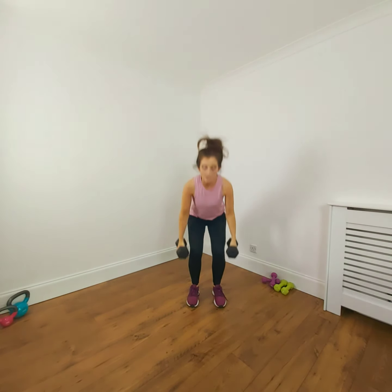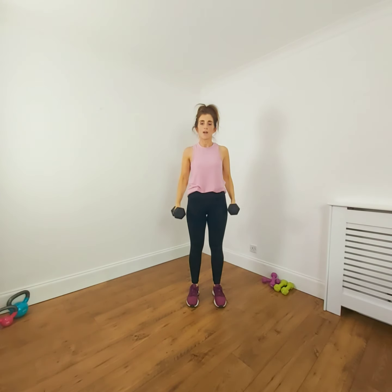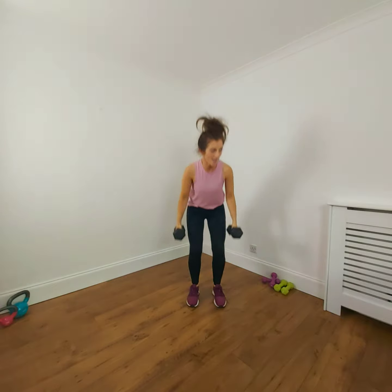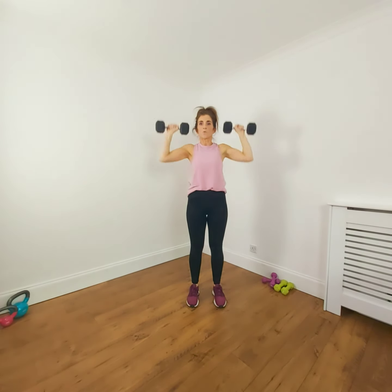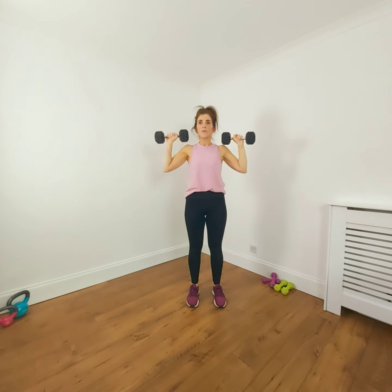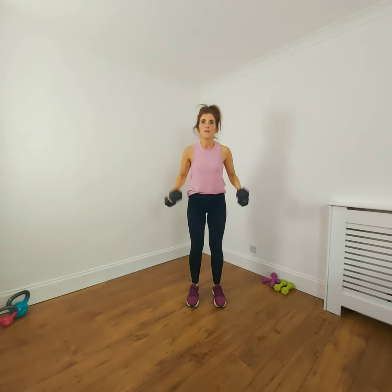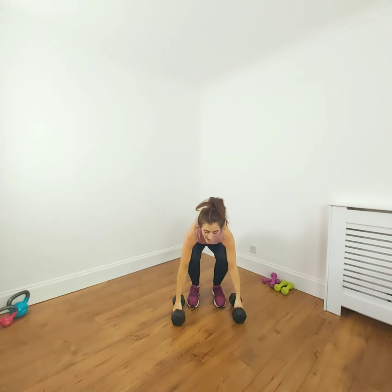Slight nod with the chin so you've got a nice length in the back of your neck. Breathe out, control the arms down, equal weight through each foot. Nearly there — don't be afraid to swap the weights if you need to, or lower the weight halfway through. Take the weight down, have a little rest.